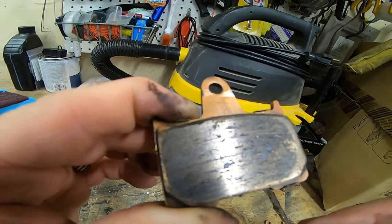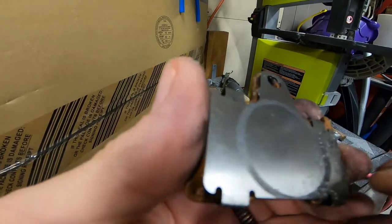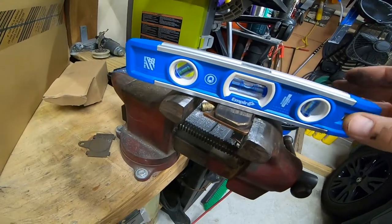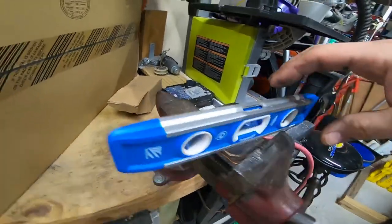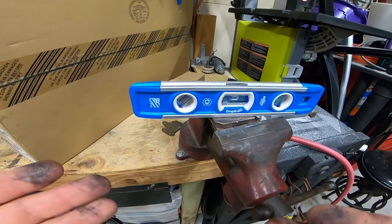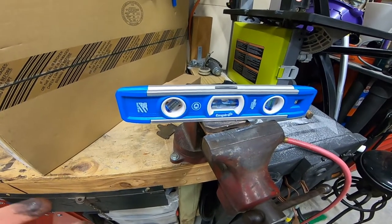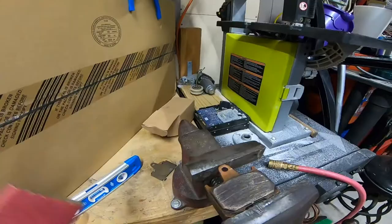Let me put it in the vise and show you how I sand them down. First, remove the backing plate — it just unclips, simple as that. Now in the vise, I make sure it's level so the pads will be as flat as possible. Make sure your vise is tight. If you don't have a vise, set it on a flat surface and sand it down. If you're using power or air tools, I recommend holding it securely so it doesn't slip.